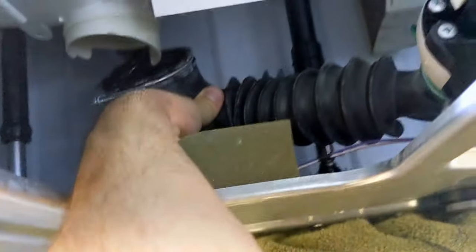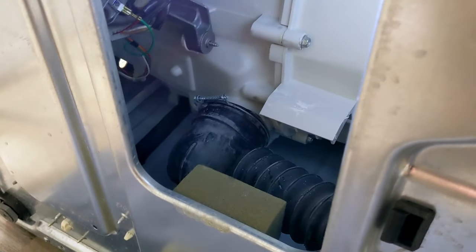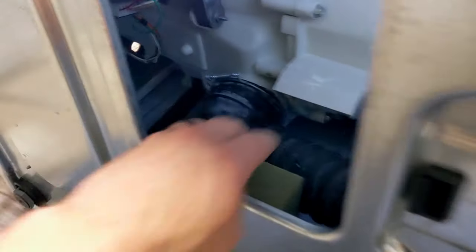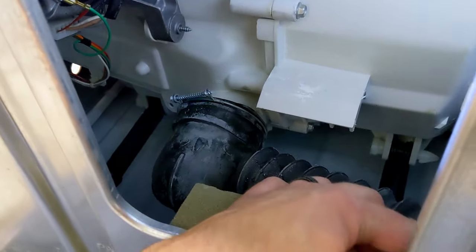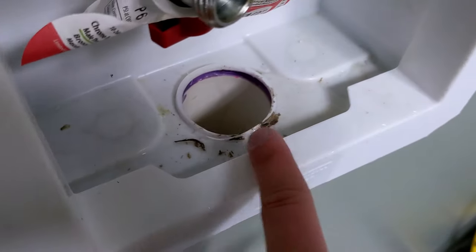It looks pretty clear from here. I'm going to put this back together and run through the diagnostic codes again to see if it's working. This could have cost me $200 for someone to come out, look at it, fix it, only to find a sock. Sometimes you just got to use a little intuition — think about why it's wet. It's wet because the water can't drain. Why can't the water drain? There's a pump, so the pump could have gone bad, or the tube is clogged. I got the sock out of here.